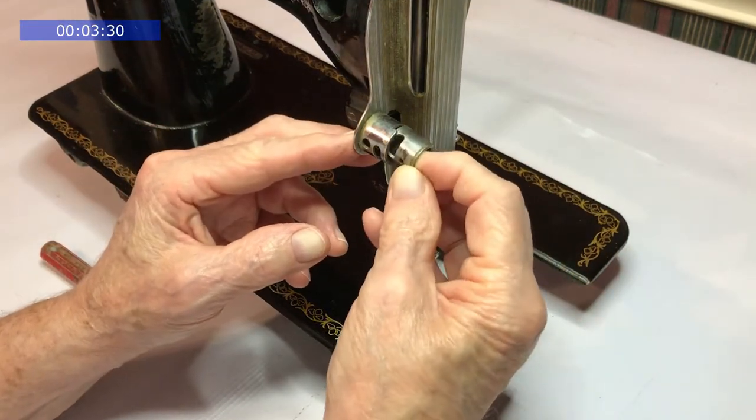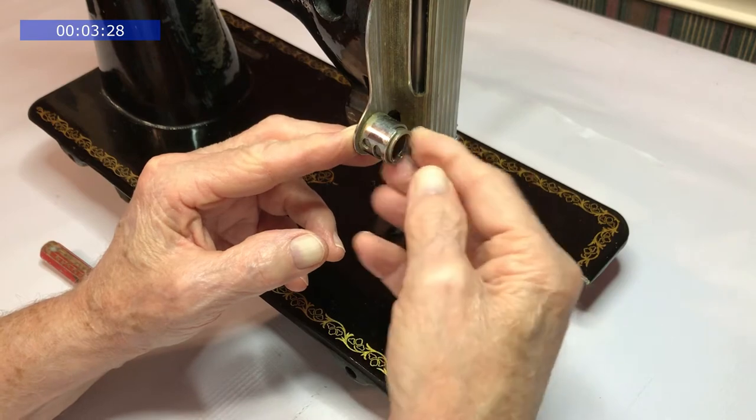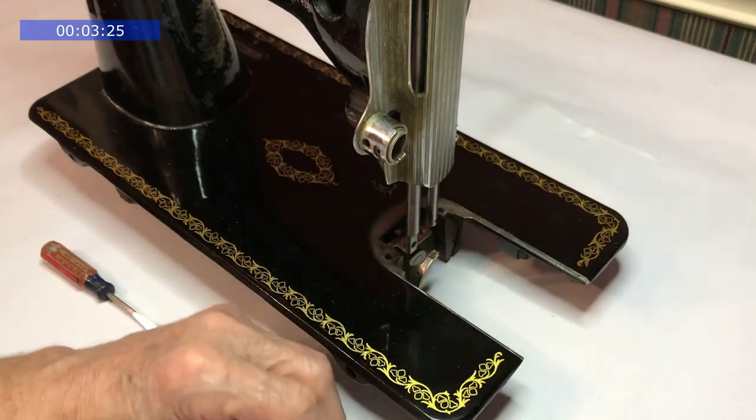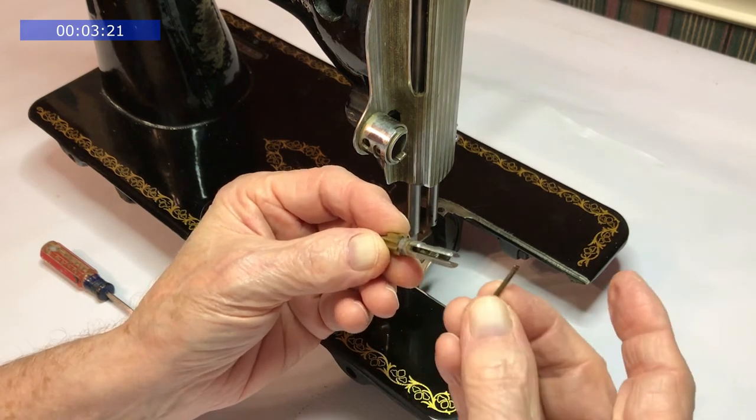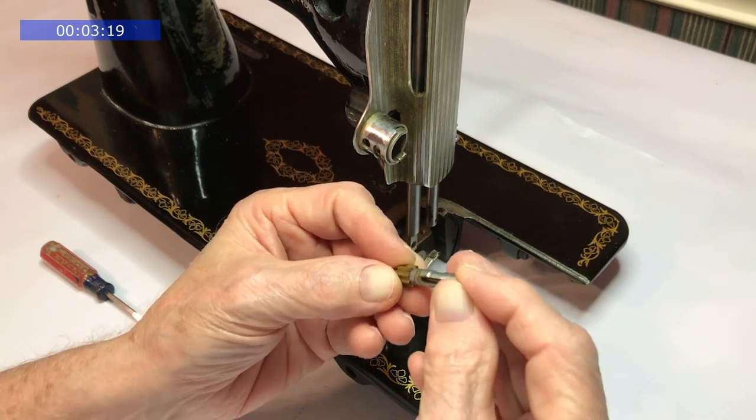Let's go back together. Take the stud and insert the release pin — the rounded point goes in first. It can only go in one way.